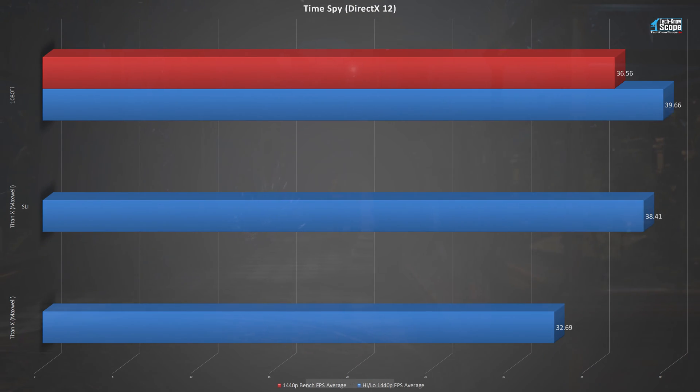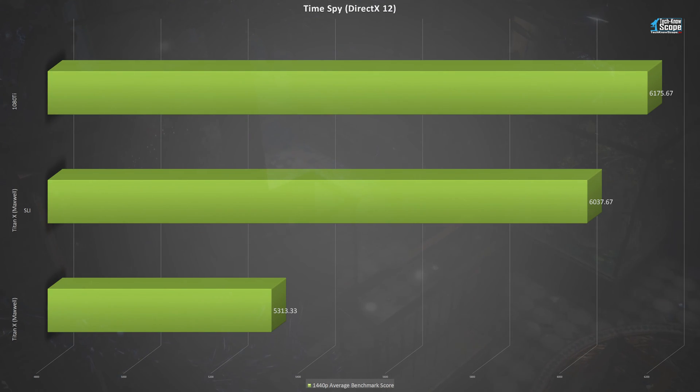The Ghost Recon Wildlands API is unknown to me, and it appears Ubisoft doesn't want you to know — my Google searches were never able to officially confirm what it uses. Time Spy, however, is definitely a DirectX 12 test. It also breaks my mold of 1080p and 4K testing by giving results of a 1440p test. In this test, all three cards came in fairly close to one another, with no card or combination of cards actually reaching 60 FPS. The 1080 Ti does beat the SLI performance of the Titan Xs, however, obtaining a score average of 6175.67 versus the single Titan X falling behind at 5313.33.